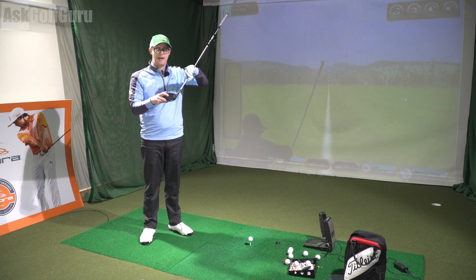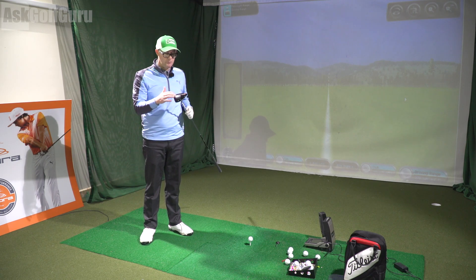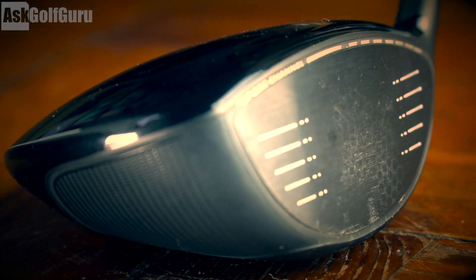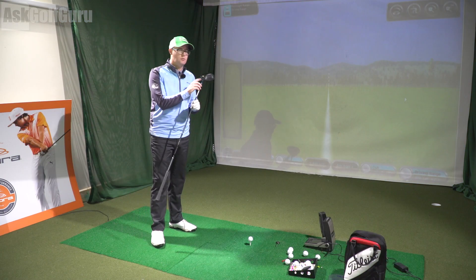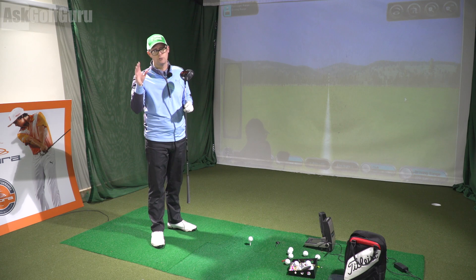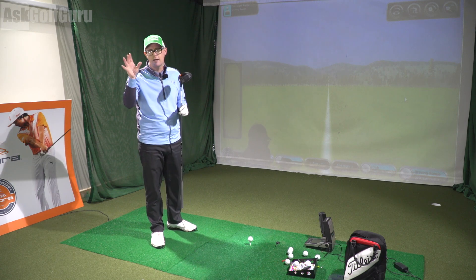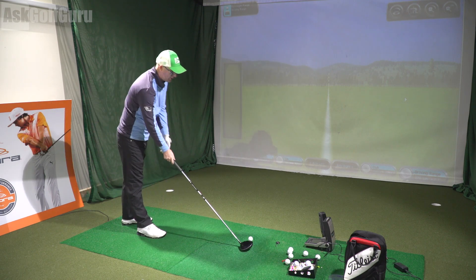So it's going to give you quite an optimum ball flight changing model with this heavier weight in this track. When it moves forwards, it goes right out into the toe, which is a slightly strange and different way of moving the weight. The big difference with this club — it's not the looks. It looks exactly the same as the standard model, but it comes in lower lofts. It starts from 7 degrees going up to around 9s or 10s, where the standard version starts at 9 and goes up to 11s or 12s. So basically it's the same club, but you get lower lofted options.